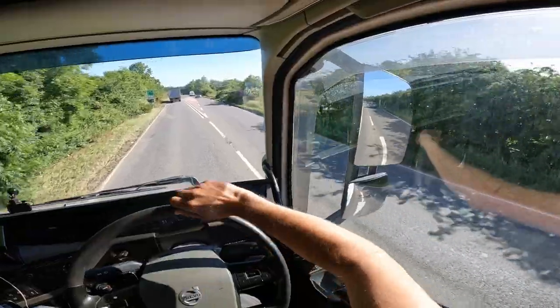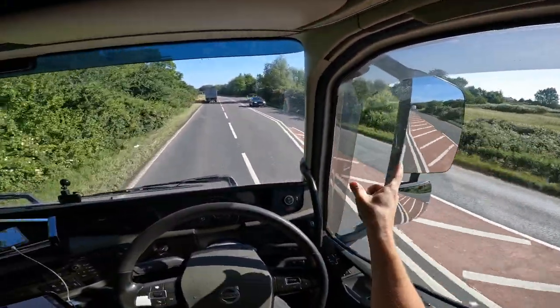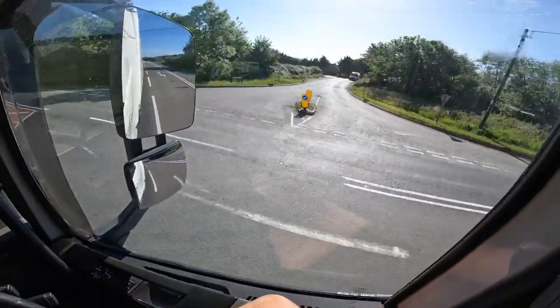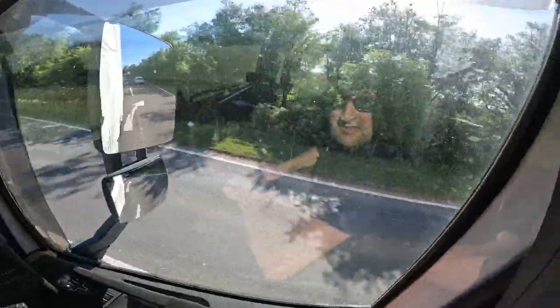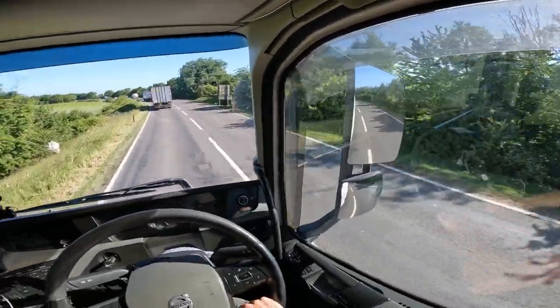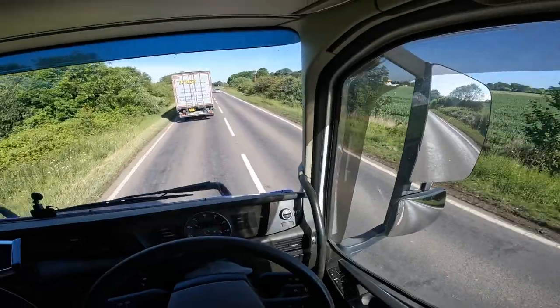So just over on our right hand side now is the yard but we're not unloading in that one, we're unloading in the new yard. It's weird driving straight by. We'll give Joshie boy a couple of tones. Should be at the other yard by about nine. Joshie boy!